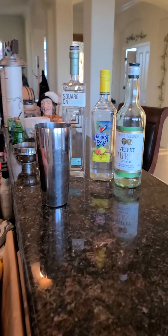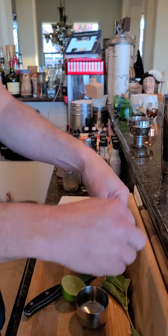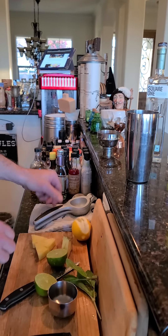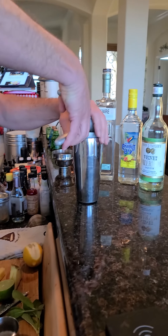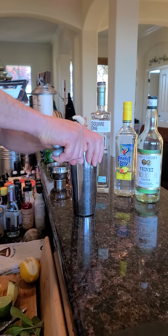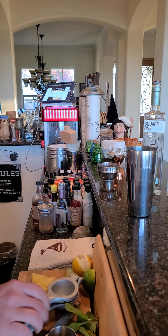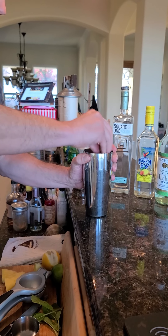So we're gonna take a jigger. We're gonna take five or six mint leaves or so and put those in there with half a squeeze of lime. And while that's in there, I'm gonna muddle that — just kind of break apart the mint.